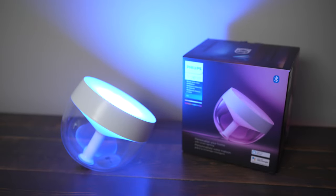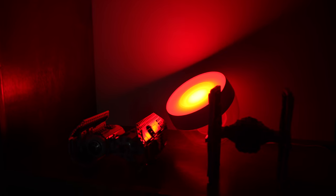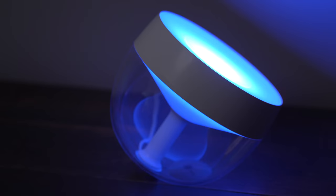Once you get started with smart lights, it's really easy to go down the whole rabbit trail, and the Philips Hue Iris is a great place to end up because it allows you to add pops of color to any corner or area of your home in an all-in-one contained light fixture.